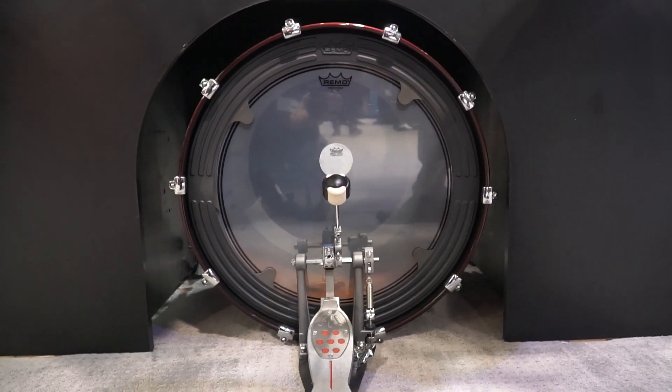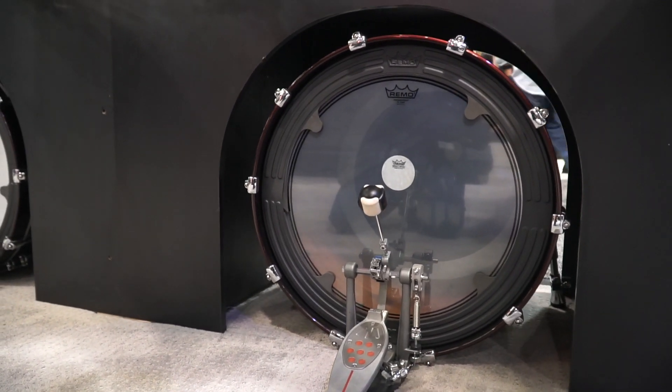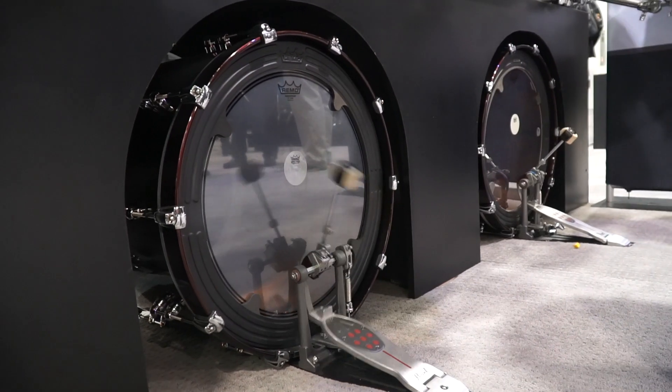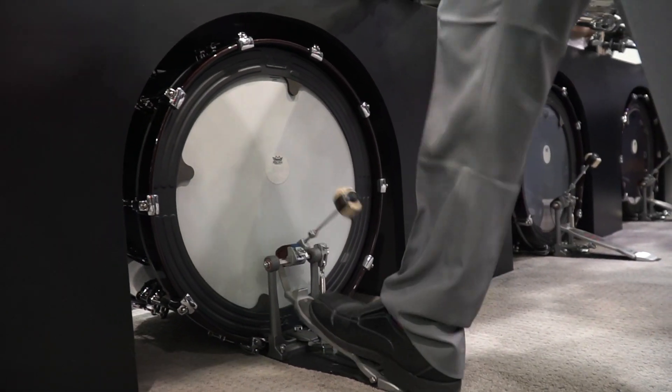So you can use whatever batter head, whatever bass head that you enjoy without the need of dampening inside the shell. So this is Powerstroke 3 clear. Just a standard Ambassador coated here — nothing inside the shell.